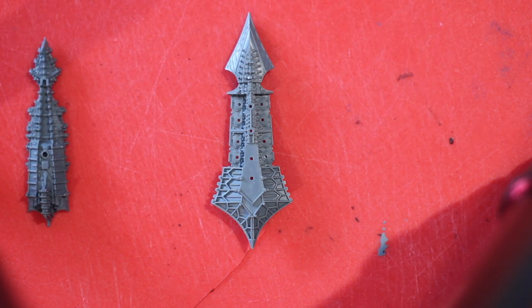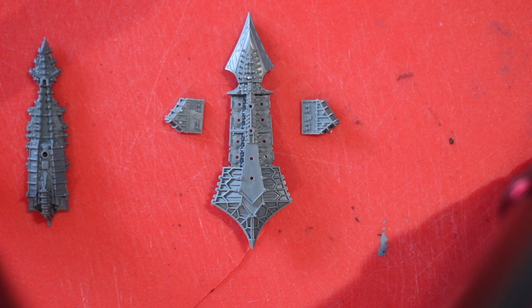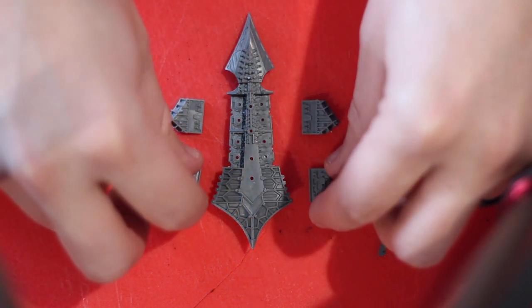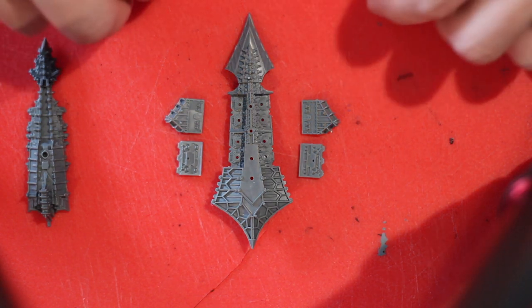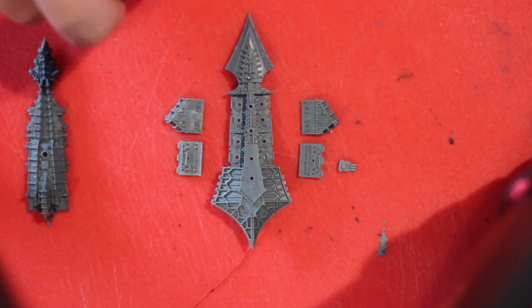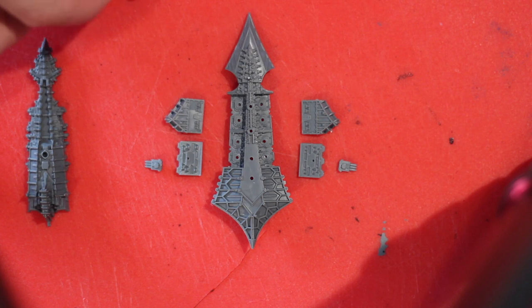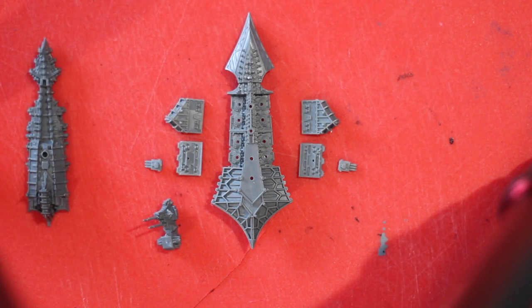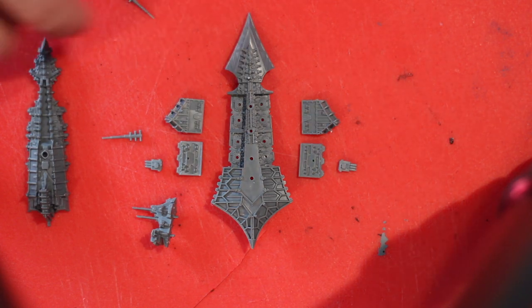You're going to need a hull — here you can see the top piece and the bottom piece. I went ahead and cleaned up all the pieces and filed down all the sprues. You're also going to need two launch bays. Note that the left and right are not the same — they have a special orientation. You'll need the lance battery frame pieces as well as two turrets. I picked the ones with three barrels going across horizontally, because that's what the artwork shows.